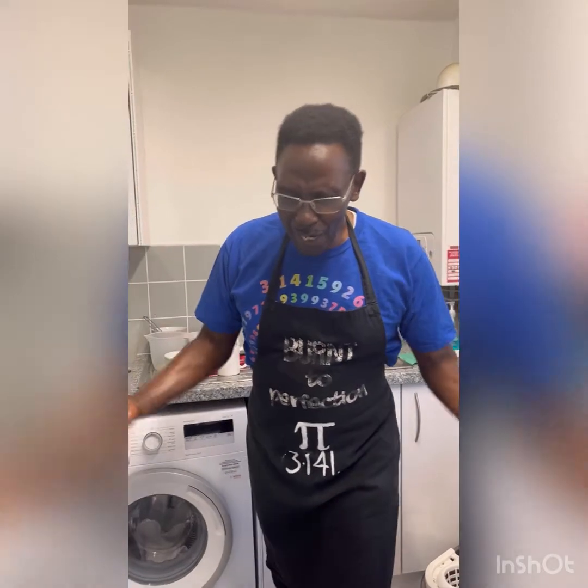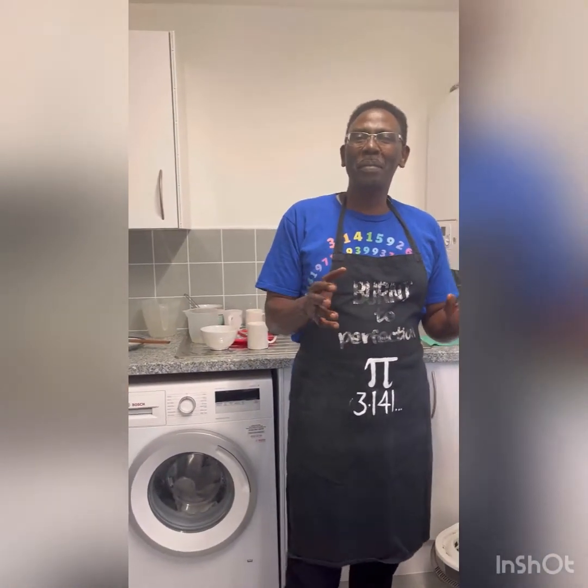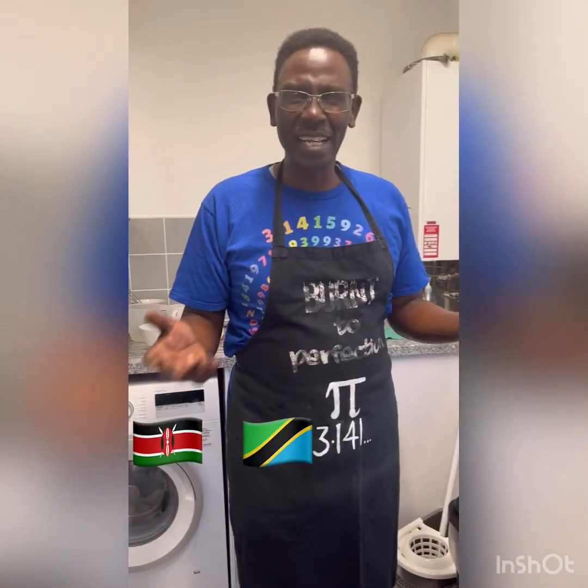Now, what are chapatis? Chapatis are a very popular type of food — a type of bread — common in East Africa, Kenya and Tanzania especially. And I love chapatis, so that's the first thing we are going to do.